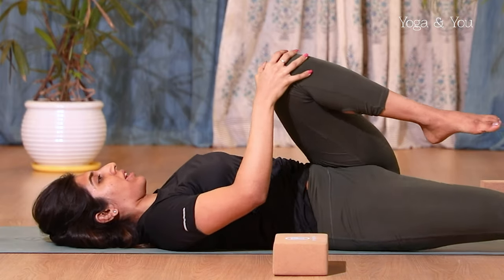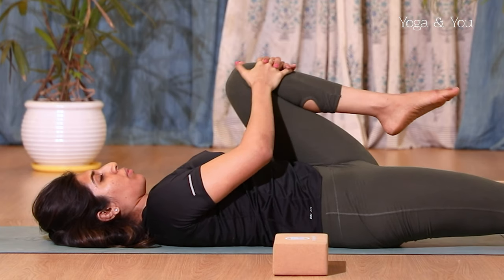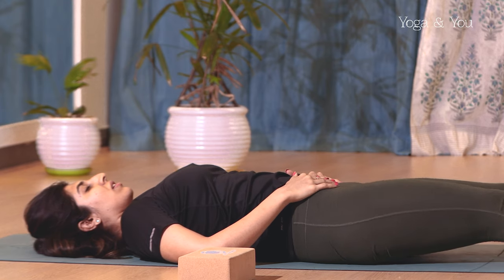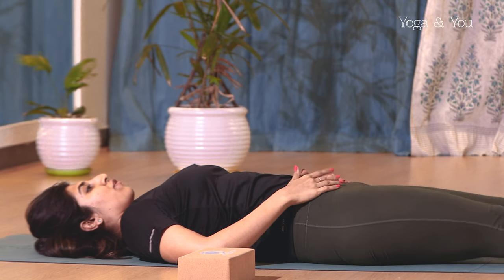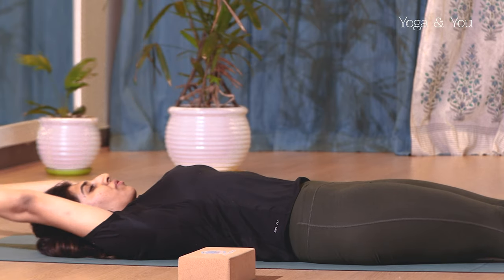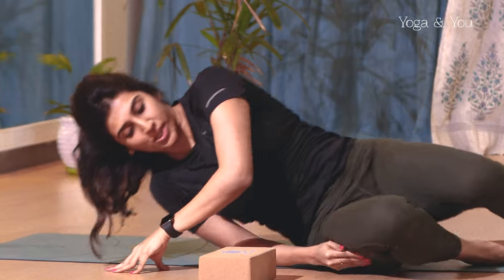Inhale slowly, come back to center, exhale and hug the knee again into the chest — see if you're able to hug it closer now. As you inhale, slowly bring your leg down and stretch your legs forward. Stay here for a second and observe how your hips feel. Turn your legs in and out and see if your hips are a little more mobile than when you started. Slowly take your arms up, point your feet, interlock your fingers, stretch up. As you exhale, relax, turn to one side, and sit up.